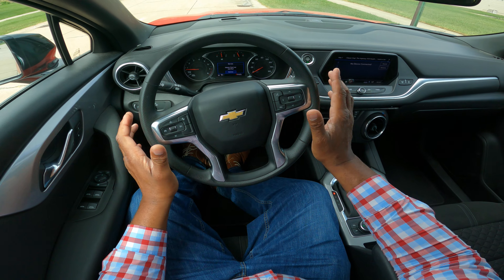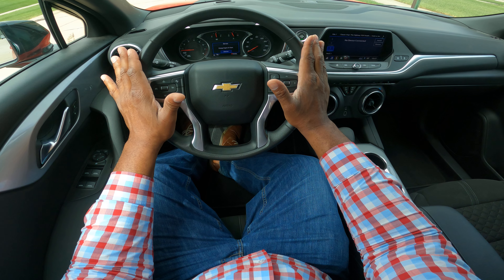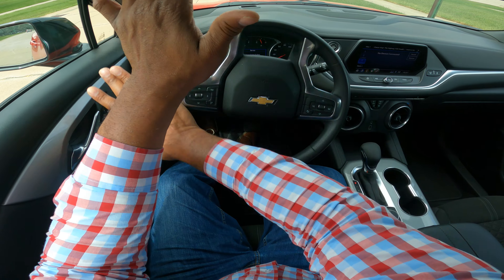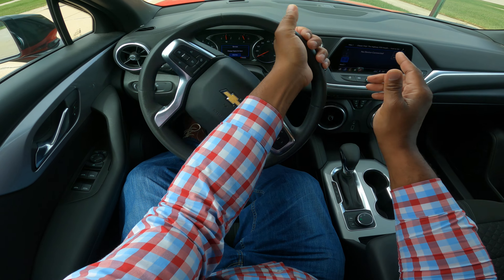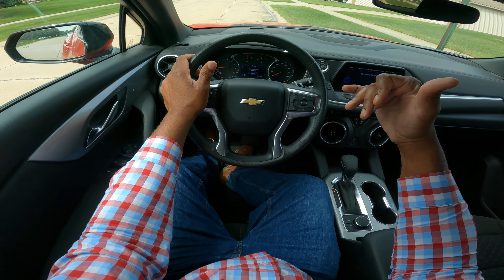So again, this is a protected turn. I'm waiting, I'm taking my time. Scan the intersection — your DMV instructor road tester will look for you to scan the intersection. We have a green; we look left and right, and we gently accelerate.